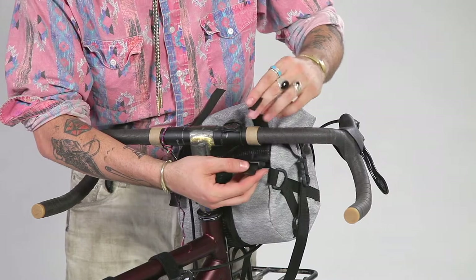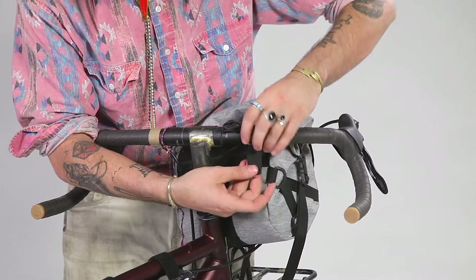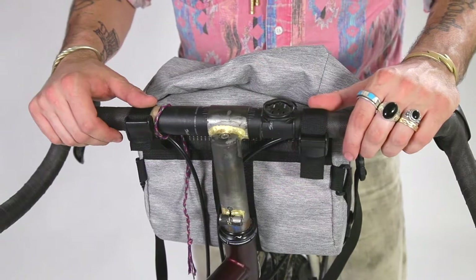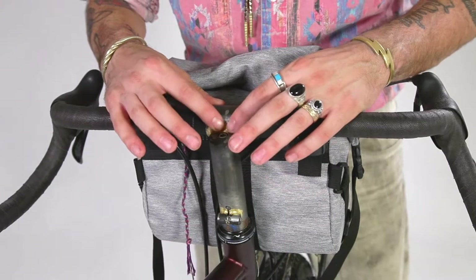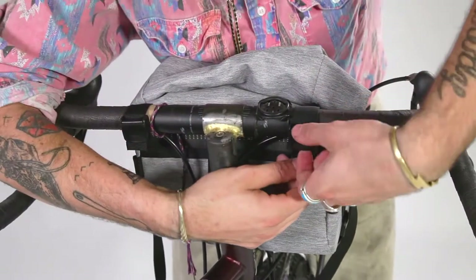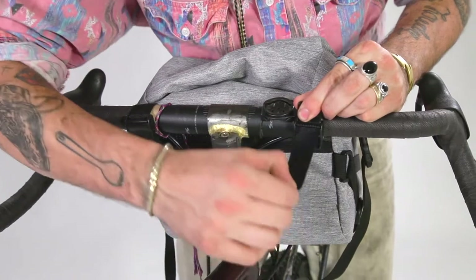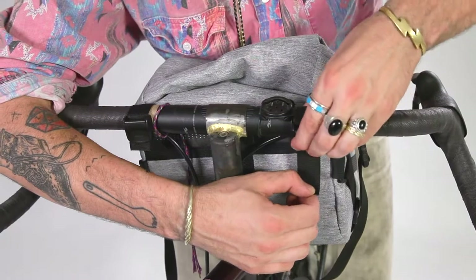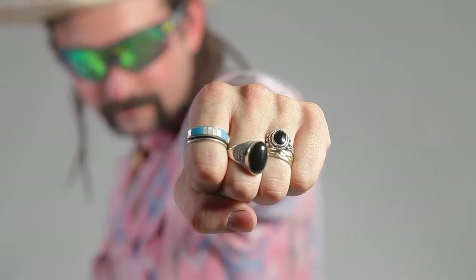First, we're gonna put the strap around the handlebar and loosely put it through the cam buckle. Now that we've gotten the bag on loosely, we're gonna tighten these straps up. Pay attention to the buckles. Start on buckle one — open the cam buckle up and then pull it through straight. A lot of people make the mistake of pulling it through sideways and then it doesn't work. You've got to have it straight through. Tighten it up, close the cam, and on the second one do the same thing.